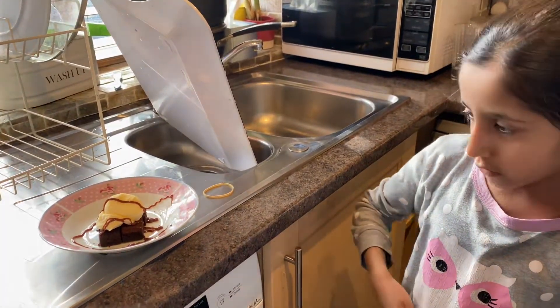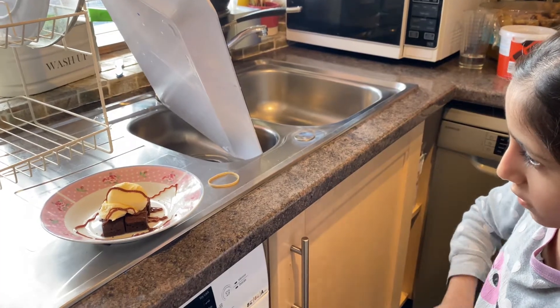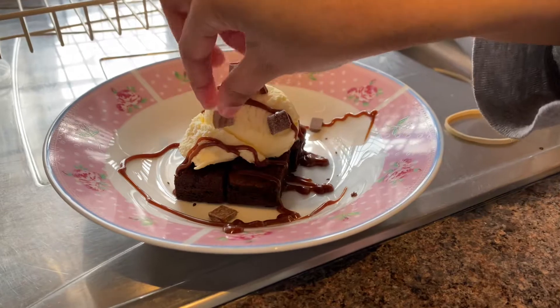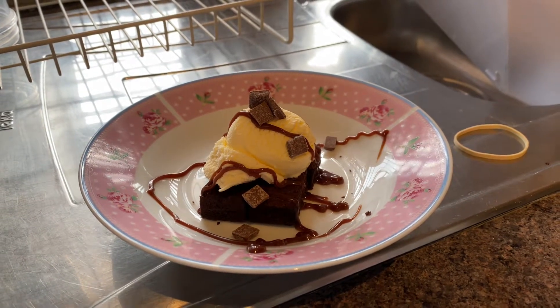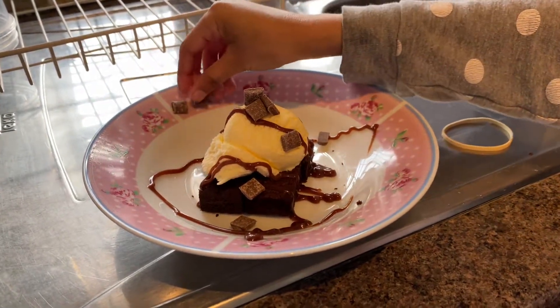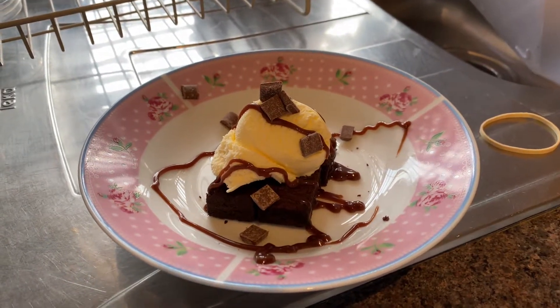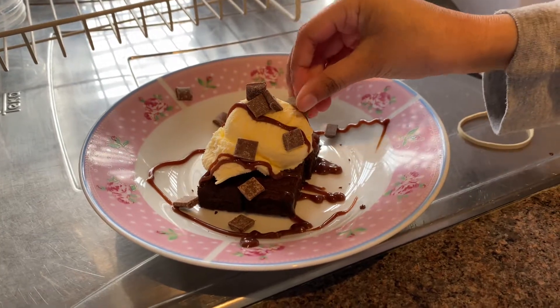I like to put a lot of chocolate chips, so what I do is I put them on the ice cream. Then I get a few more and put them on the side right here — some extra ones so I can eat. Put as many chocolate chips as you want!